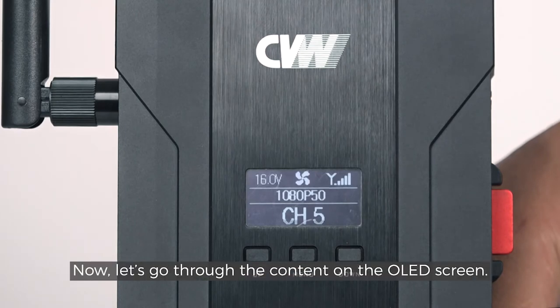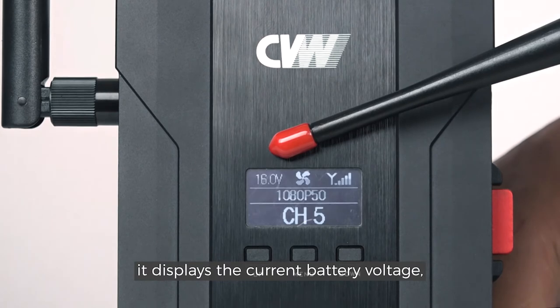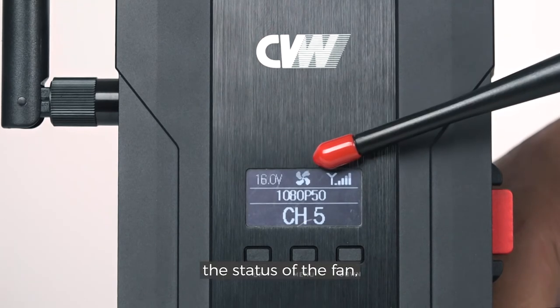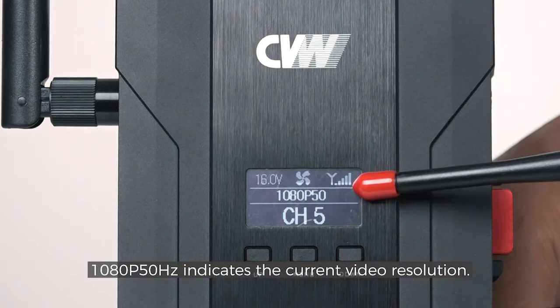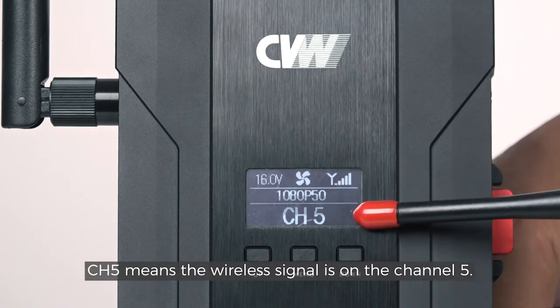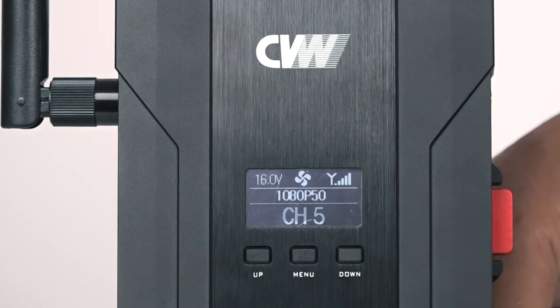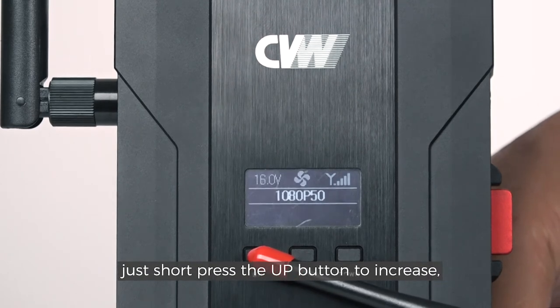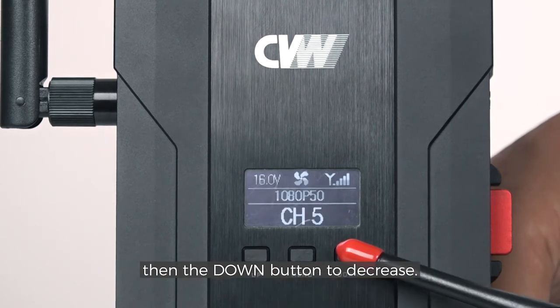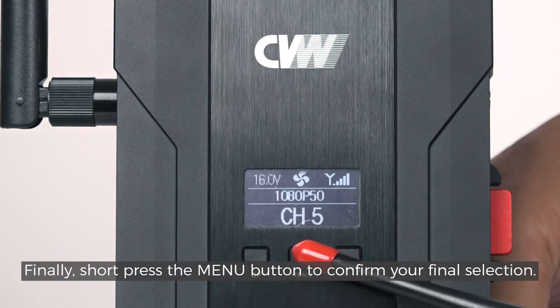Now let's go through the content on the OLED screen. At the top, it displays the current battery voltage, the status of the fan, and the strength of the video signal. '1080p 50Hz' indicates the current video resolution. CH5 means the wireless signal is on channel 5. If we want to change to another channel, just short press the UP button to increase or the DOWN button to decrease, then short press the MENU button to confirm your final selection.